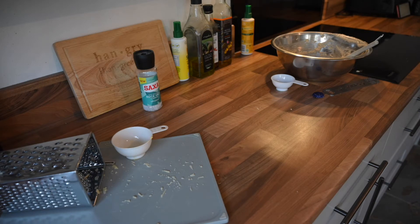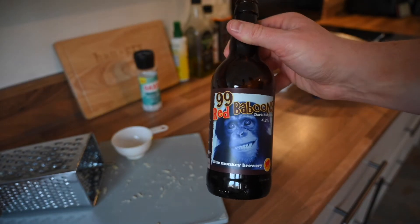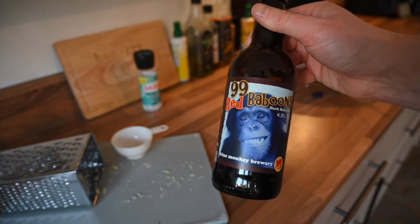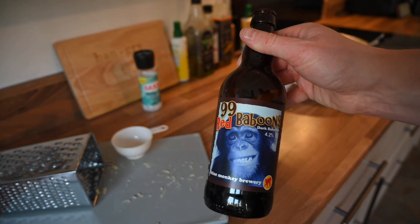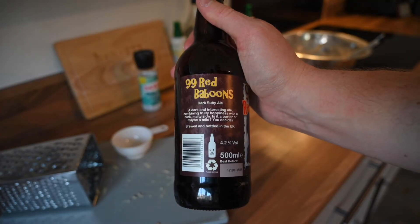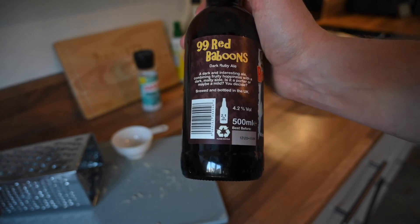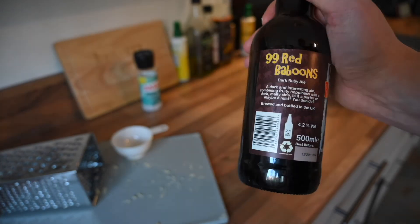Alexa, set a timer for one hour. While that's in the oven, we'll just take a minute to talk about the beer we're using. This is 99 Red Baboons from Blue Monkey Brewery — it's a dark ruby ale. As I said, it's a couple of months out of date. This is quite a strong tasting brew anyway, and the aging will only make that stronger, but I think for the bread that will work wonders. Having experimented before with IPAs in pancakes, I know the taste can sometimes get a little bit lost when cooked, so I'm hoping the fact that this may be beyond its best might actually be in our favour. It is described as a dark and interesting ale combining fruity hoppiness with a dark malty side — one of my favourites that I unfortunately left at the back of the cupboard for a bit too long.